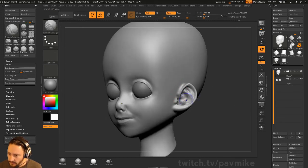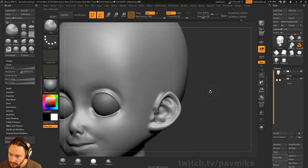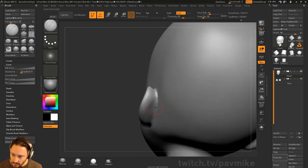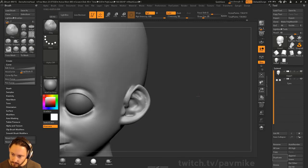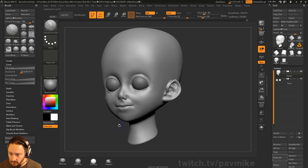Now we've got this ear. Let's go into my clay brush and then the Damian Standard — carve this in and carve this in too. I think this is going to be a little bit more filled out. Good enough. So let's talk about that Batman cowl we started with 20 minutes ago.